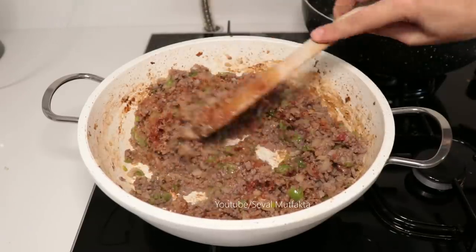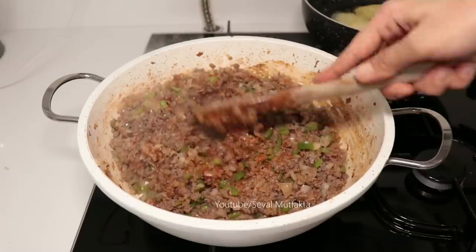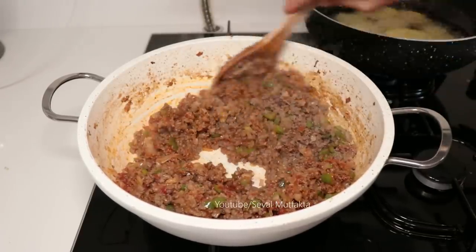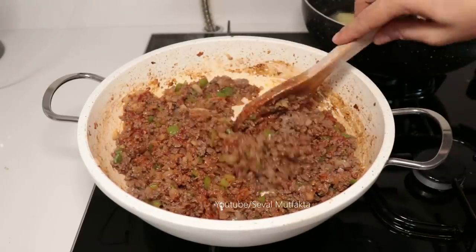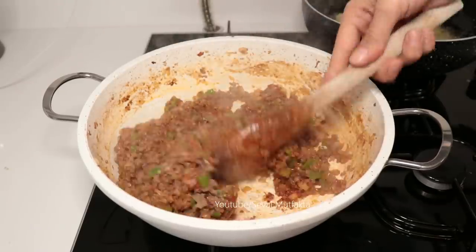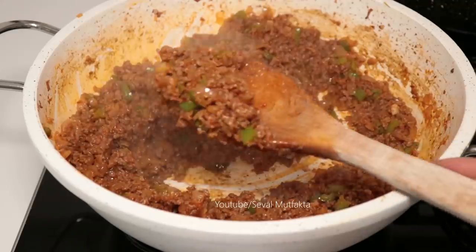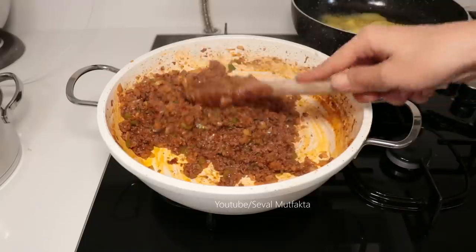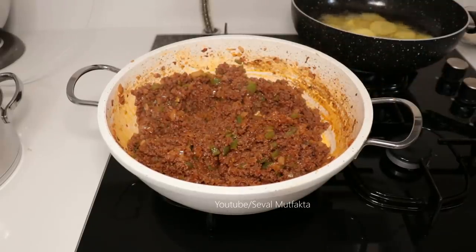Diğer arkadaşlar tamamen göz kararı koyabilirsiniz. Salçanın kokusu çıkana kadar 5 dakika kadar kısık ateşte kavuruyorum. Artık bunu kenara alayım, kapağını kapatayım. Hemen diğer patatesler kızarana kadar bekleyin, son tava zaten.